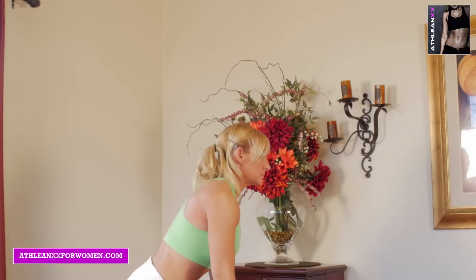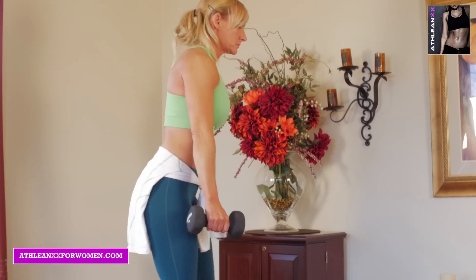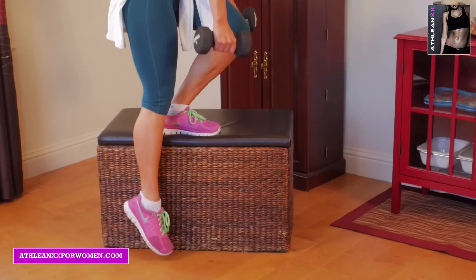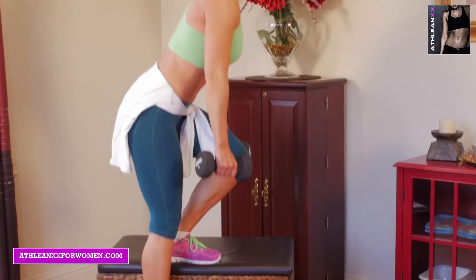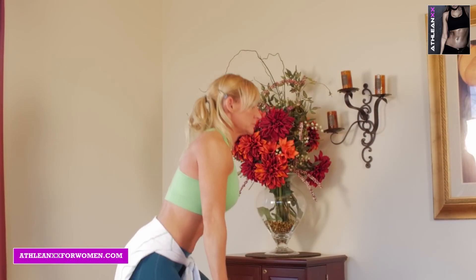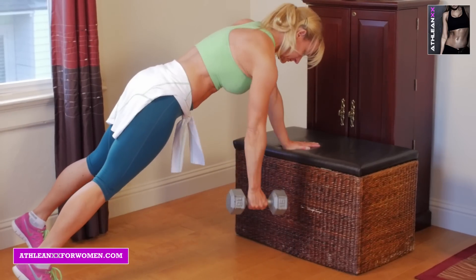Next we have the one leg squat touch. Stand on either a chair or a lower item, depending on your athletic ability, because these can be tough. Hold a weight or no weight, and you're just going to lower yourself down and just try to barely touch the ground.